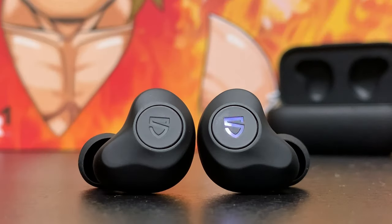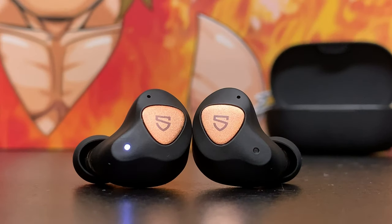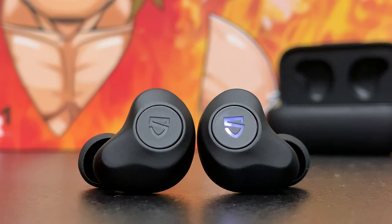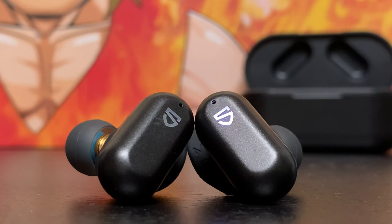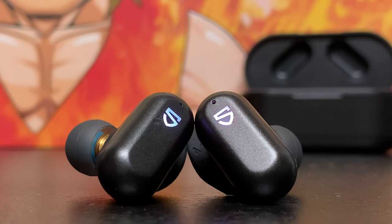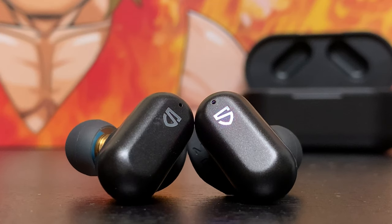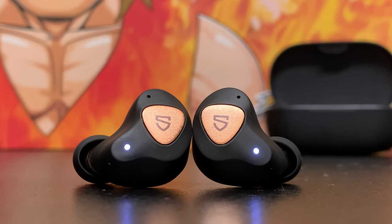On to the microphone test. They all should do the job for basic phone calls — not going to win any microphone awards, but they'll act pretty much the same across the board. Here are microphone tests with the True Engine SE, True Engine 2, and True Engine 3SE, including tests with background crowd noise playing off my computer speakers to mimic what it would sound like to take a phone call in a noisy environment.